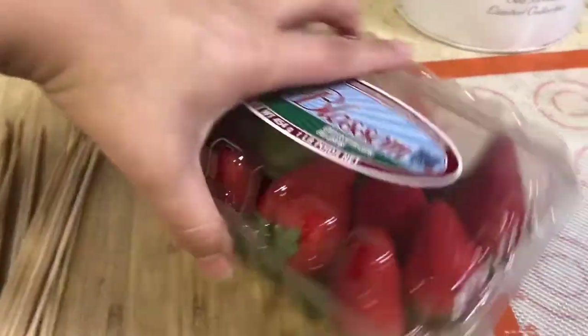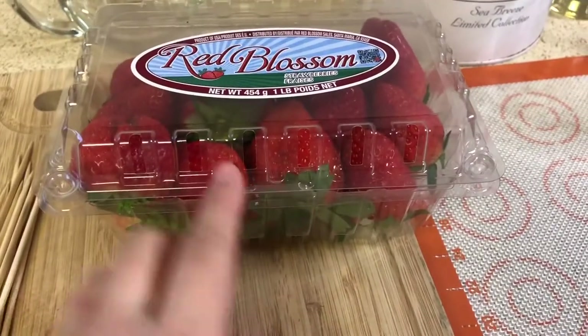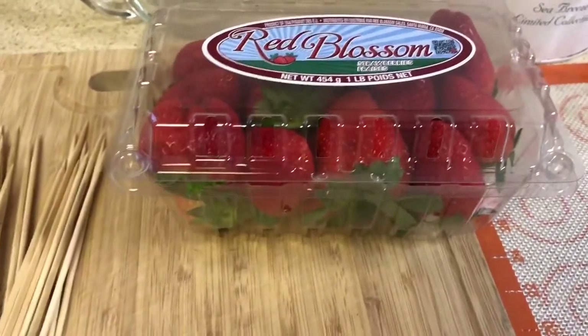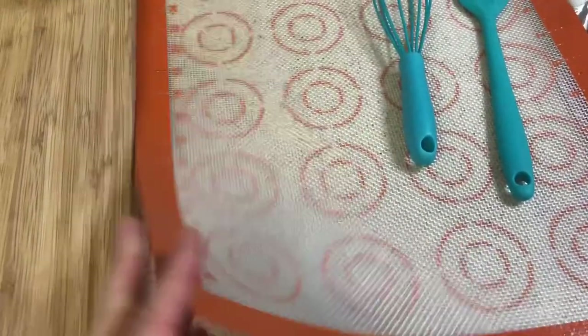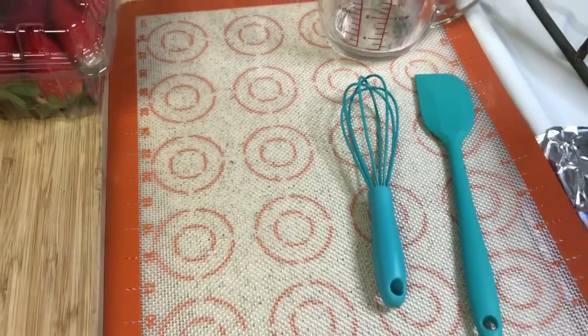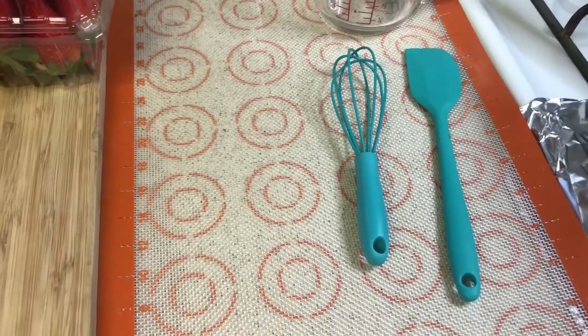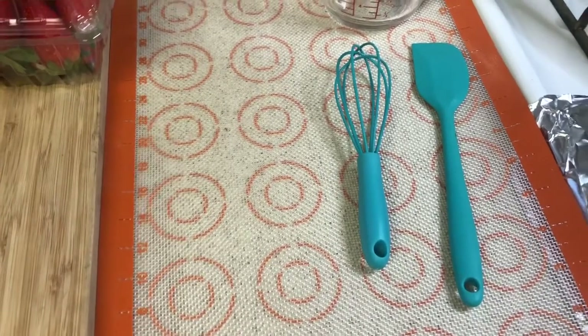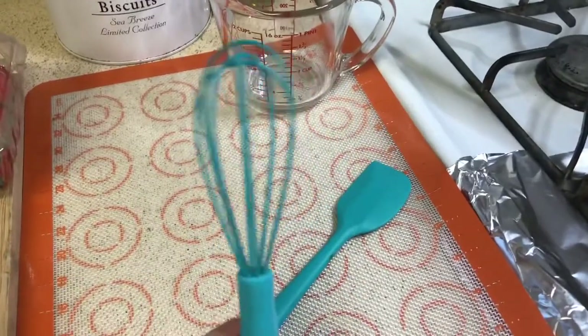You're going to need fruit of your choice. Today I'm going to be using strawberries and also some leftover grapes. You're also going to need some skewers and I'm using this silicone baking sheet, but you could also use parchment paper. Please do not use wax paper — I tried that last time and it was a fail. I'm also going to be using a small spatula and a little whisk.